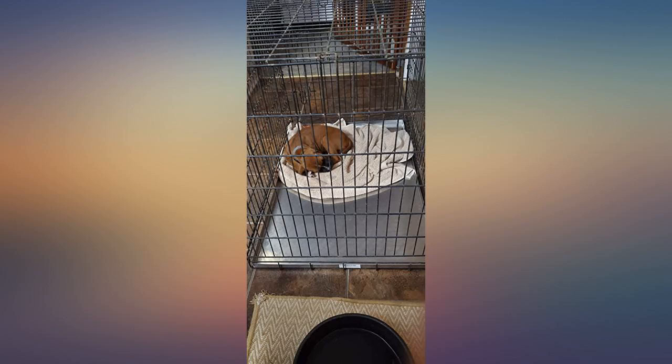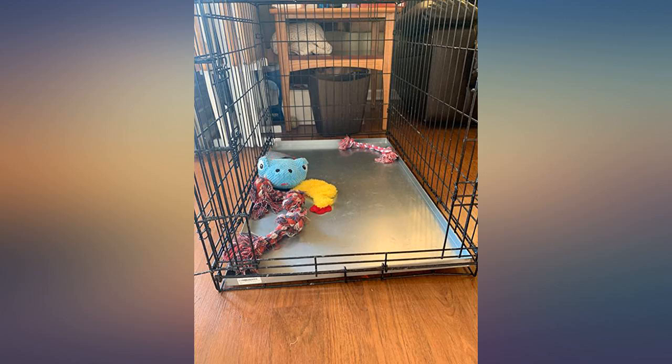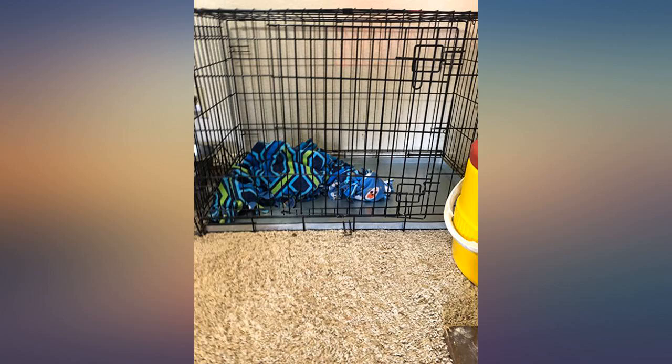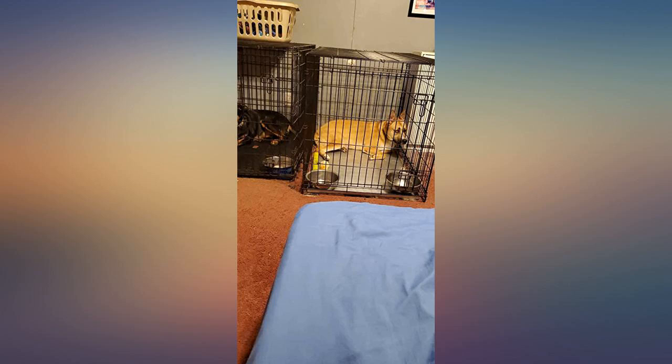I have an 11-month-old St. Bernard — he lives up to his name, Grizzly. He has torn up two plastic crate pans, and one he did in three days' time. I needed a metal one. This fits my 48-inch crate from Midwest, ordered from Chewy, perfectly. Could not be happier. We will see what he does with this one — I do have faith in this crate. I am so happy I purchased this.